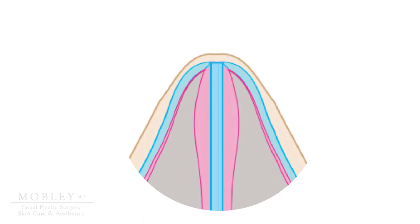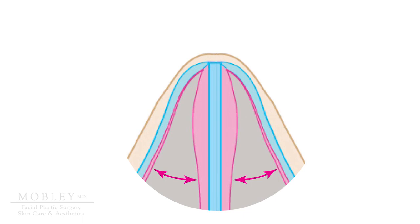It makes common sense that the more wide this space is, the more air is going to flow easily into your nose and you'll have a sense of better nasal airflow. If this area is more narrow, that is the definition of nasal valve collapse, and nasal valve surgery helps us to improve this area.